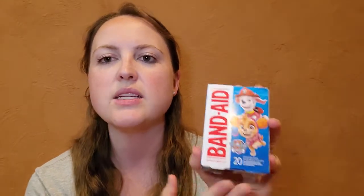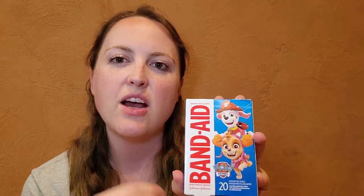A nice thing with these is they do have that variation in size of Band-Aids, but they also have 20 Band-Aids in there. So it's an assortment of Band-Aids with 20 in there, and in true Band-Aid quality, they stay on really well. They're not that cheap kind of plastic that you see with some of the character bandages. They actually do stay on just like the regular Band-Aid brand does. Thank you for watching.